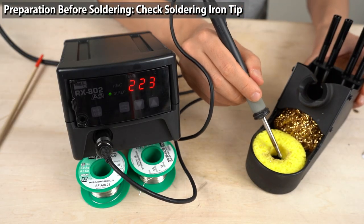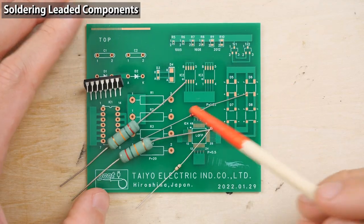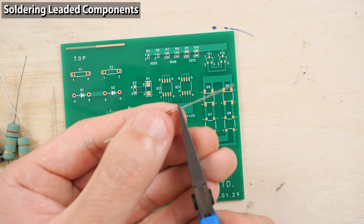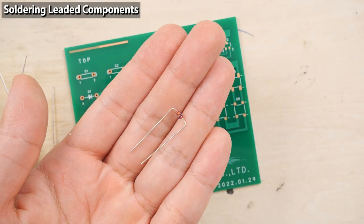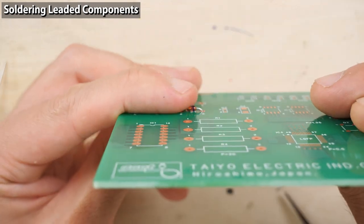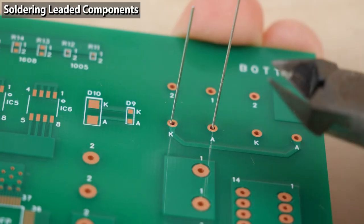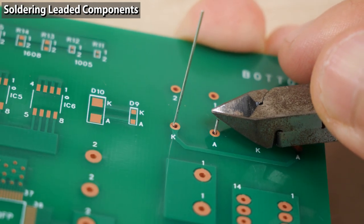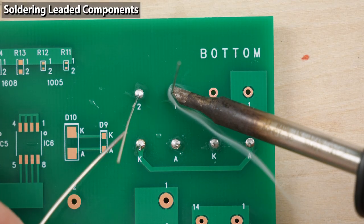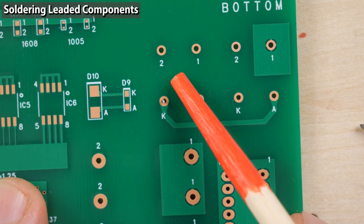RX-8 series soldering stations are equipped with a sleep feature, so the tip is not likely to get oxidized so easily. Let's start soldering. First, I'm going to solder these leaded through-hole components. You need to bend the legs first using a tool. After bending, put the legs through the holes. Press the component against the circuit board, then bend the legs on the back side so the component won't move. Trim the legs before you start soldering — if you trim the lead after soldering, the shock might cause a crack in the joint.